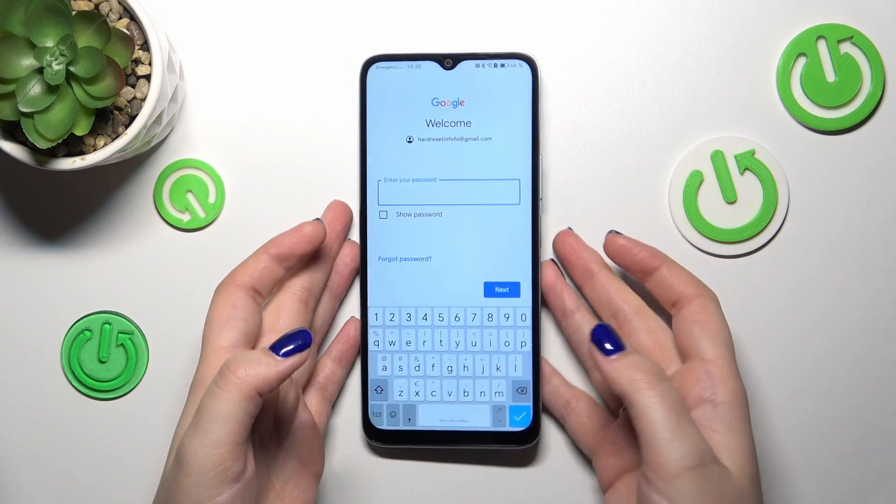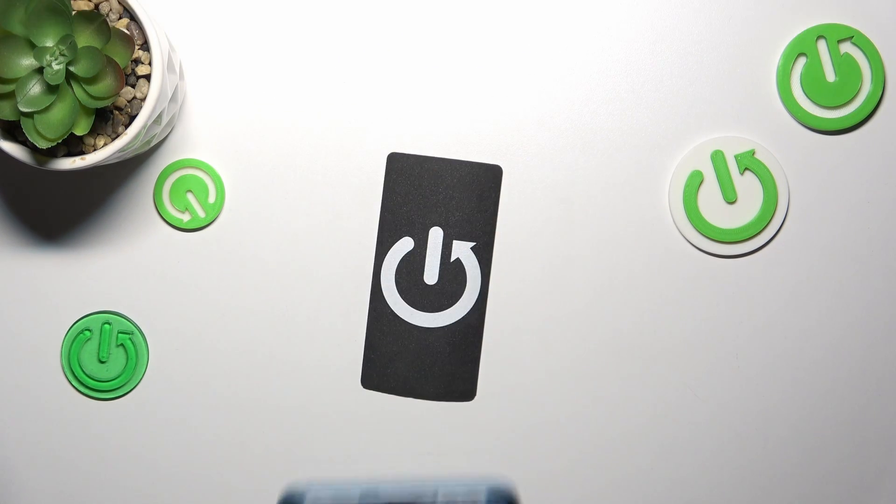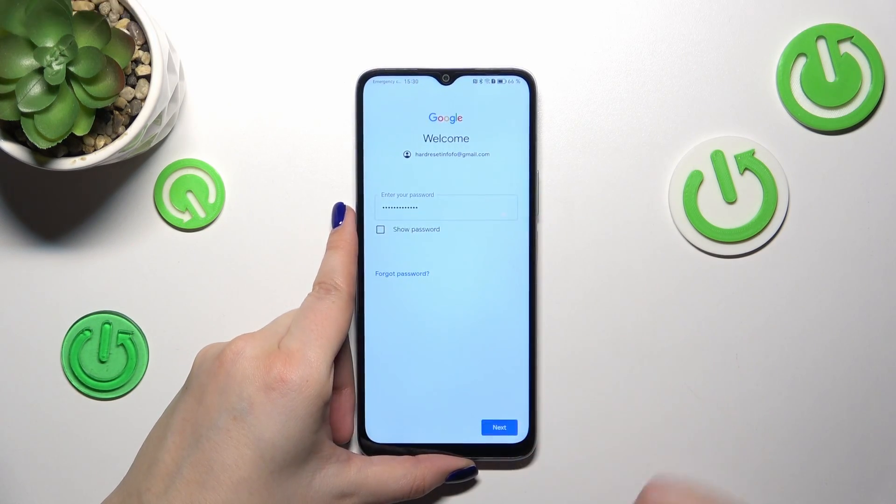Here we have to enter the password, so let me do that off-screen. Then tap Next.